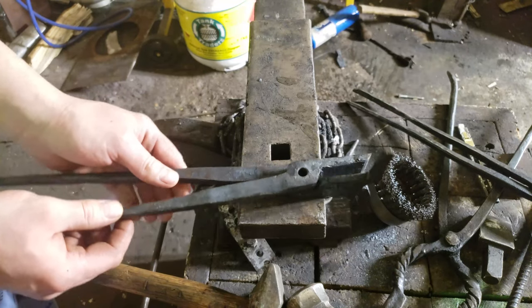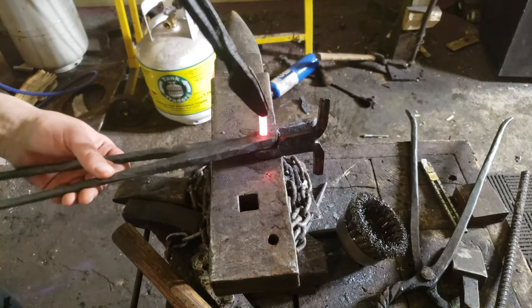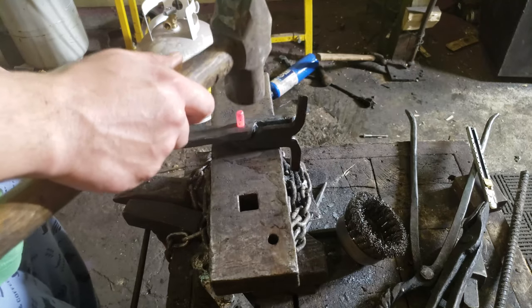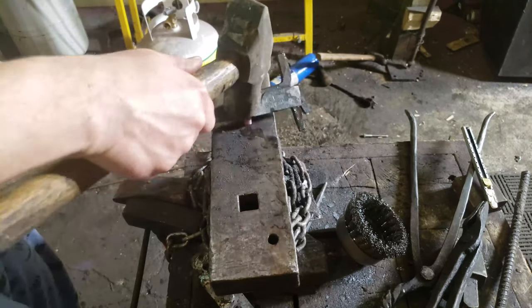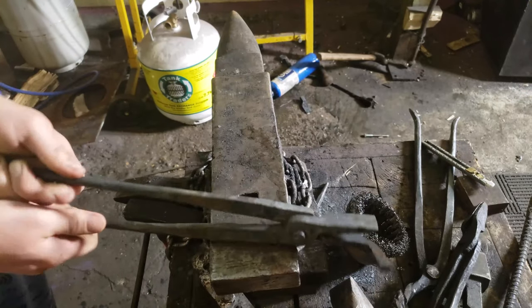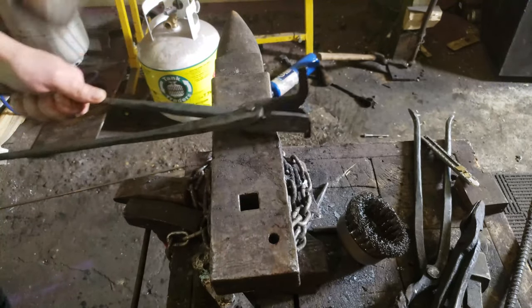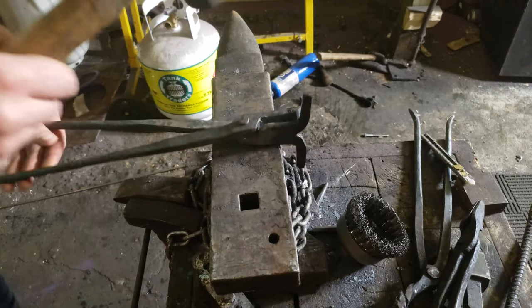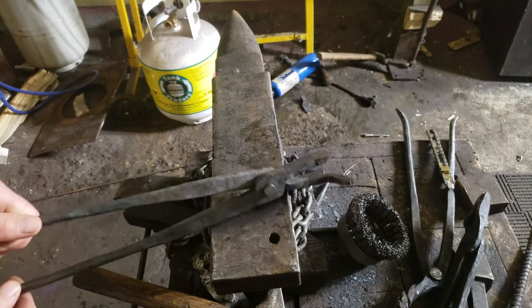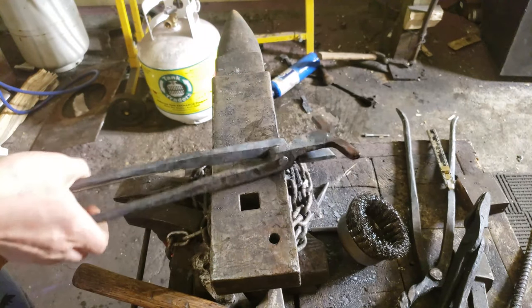I'm gonna put the rivet in and rivet this thing together. This is probably my least favorite part of the whole thing. It's in — now come the adjustments.